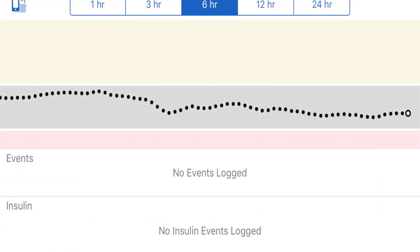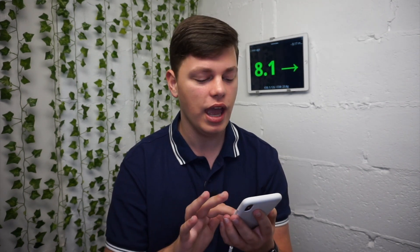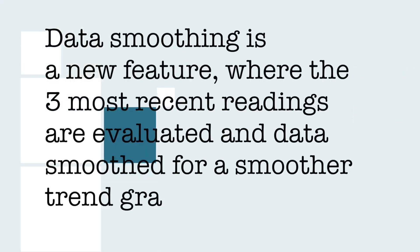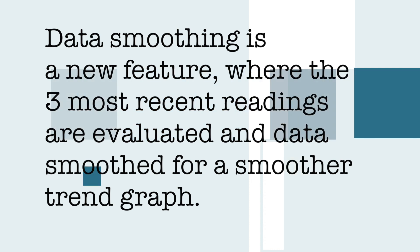So for the first time ever, I actually reached out to Dexcom directly. And before I read this, I want to say thank you so much to Dexcom for clarifying this. The official statement I was given is: data smoothing is a new feature where the three most recent readings are evaluated and data smoothed for a smoother trend graph.